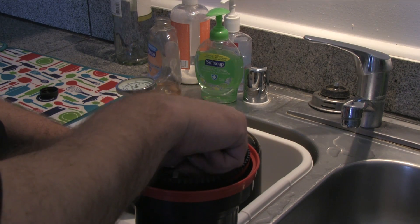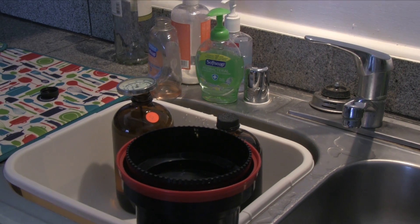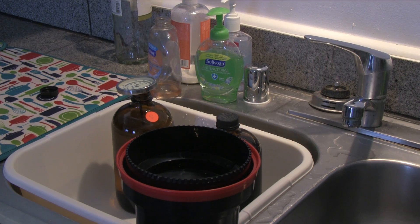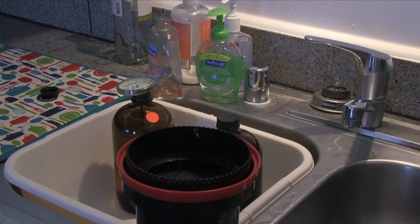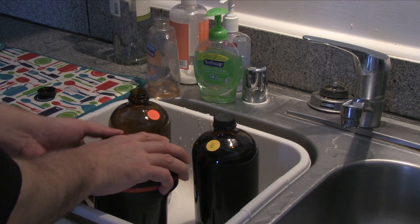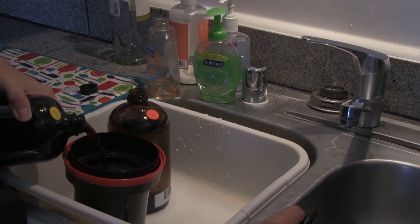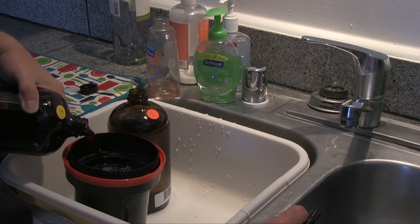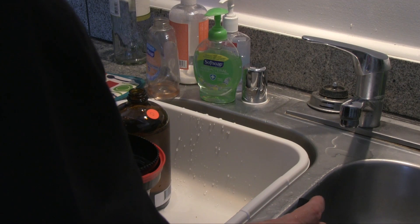Now we're on to the processing stage. I used my iPhone to time everything. You need to know the difference between agitation and inversion with Patterson tanks. Agitation is done with the little included stick — it's just rotating the film and chemicals. Inversion involves putting the light-tight lid on and actually turning the tank up and down. For the developer, agitate continuously for the first 10 seconds, then invert four times every 30 seconds. You're going to do the same thing with the Blix — continuous agitation for the first 10 seconds, then four inversion cycles every 30 seconds thereafter.